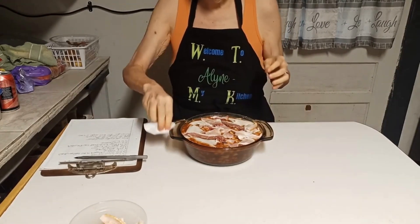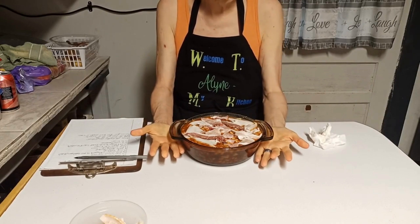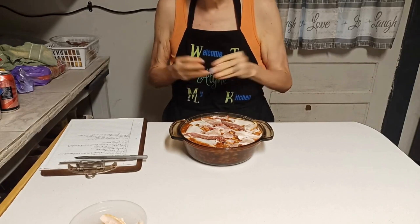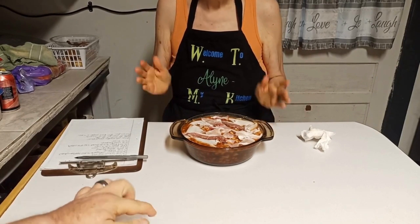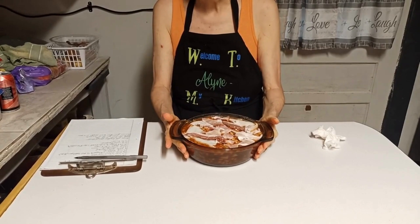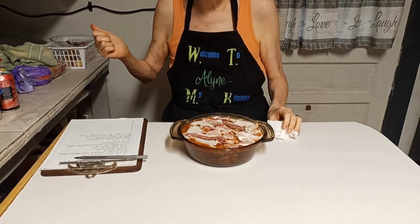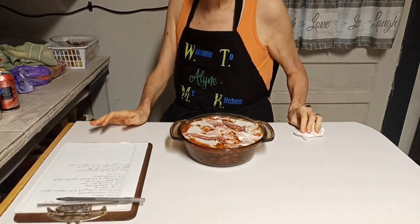That is how quick it was to make up my baked beans. Prep time takes the longest — chopping the onion, chopping the bell pepper, measuring out your ketchup, mustard, and other ingredients. That's what takes the longest, getting everything prepped. Putting it together and putting it in the oven is no time at all. You do want to have a preheated oven at 350 degrees. This is going to cook for 30 to 40 minutes.